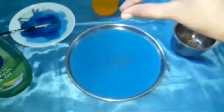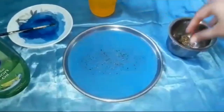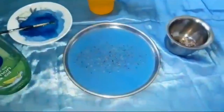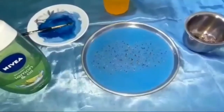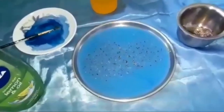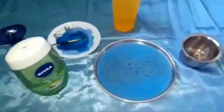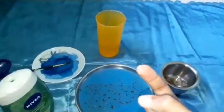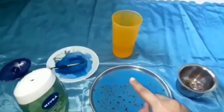As you can now see, we're going to use the shower gel — or we can also use dish soap or shampoo. Dip your finger into the soap, and now place your finger in the center of the plate into the water.